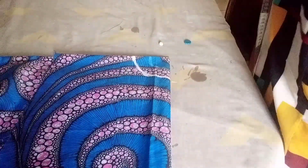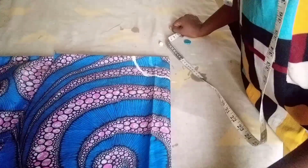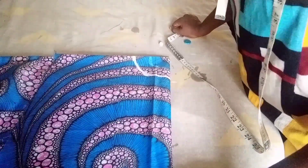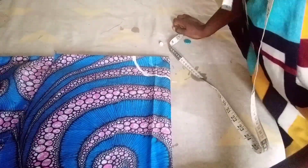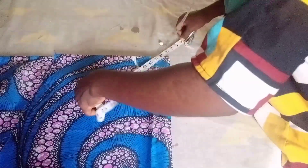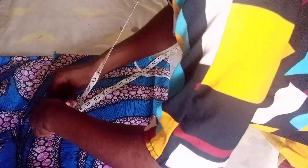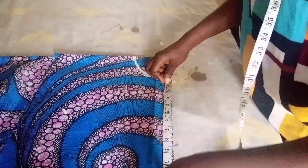For my peplum length, the blouse length I am working with is 23 inches, so minus the half length from the blouse length. The half length I am working with is 14 inches, so 23 minus 14. You can place your tape on the waistline and measure 23 inches, which gives 9 inches. So I will mark 9 inches all around like this.